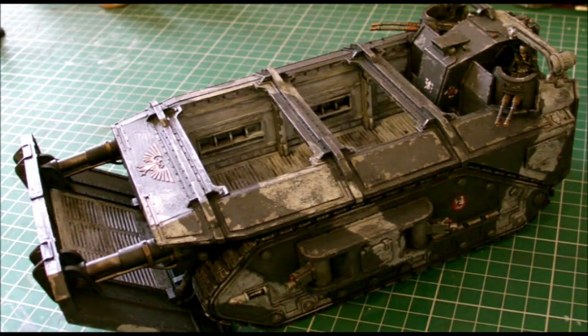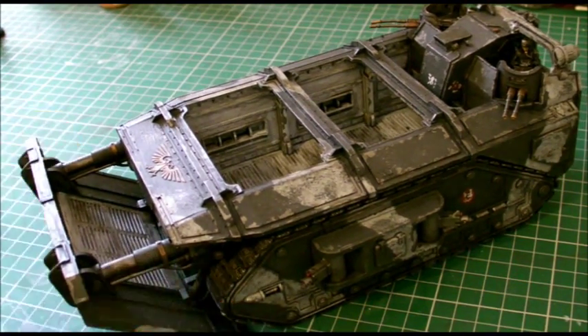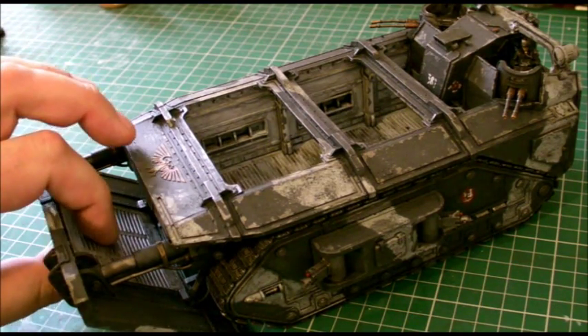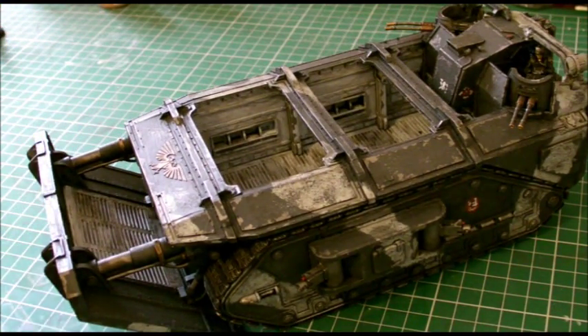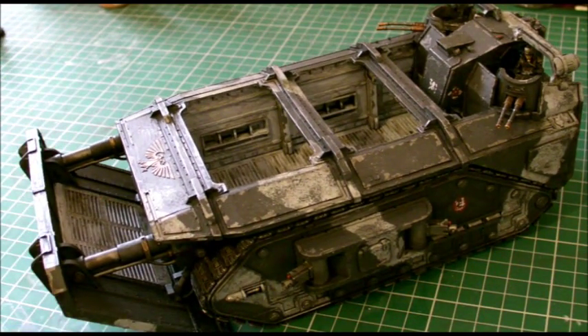I've been doing a series on the Krieg army which I'm building at the moment, and my beautiful wife, because I haven't been very well lately, bought me this fantastic model which I've also had time to put together. So here we are. We've all seen this — this is the Gorgon, which is the transport vehicle for the Krieg army.